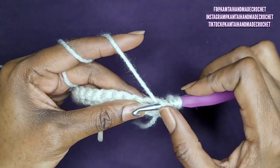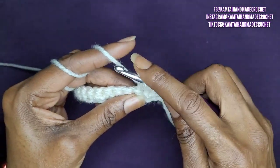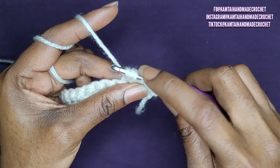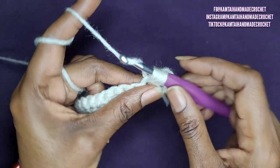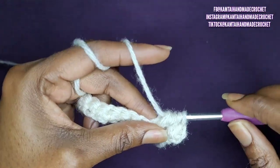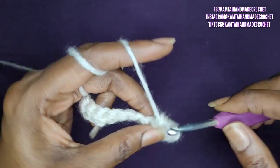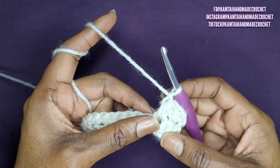Yarn over one more time, go back into the stitch again, yarn over and pull up a loop. You should have six loops on your hook. Yarn over and go through all of your loops. And chain one. And that's your first mixed cluster.